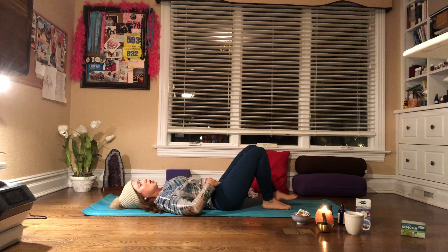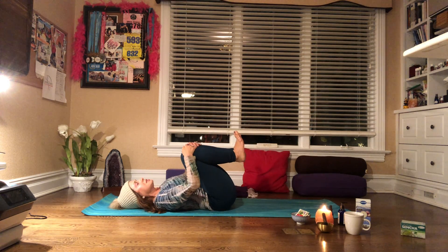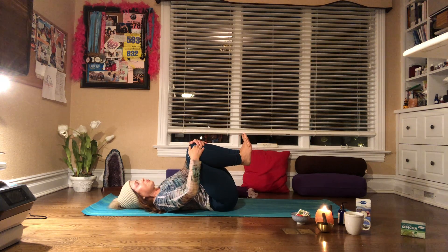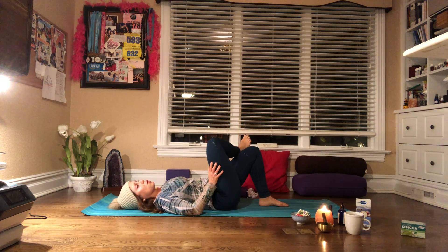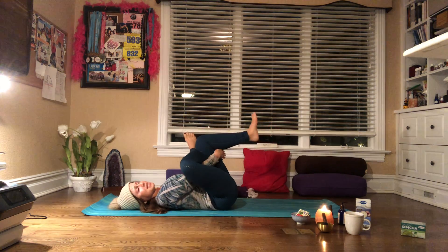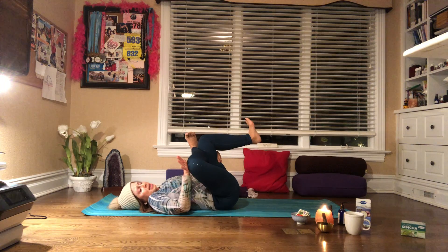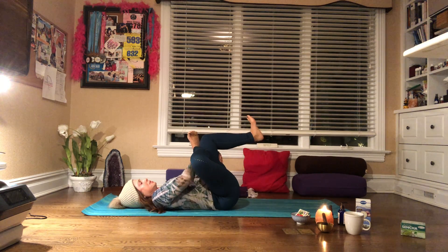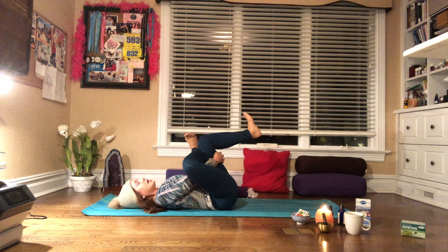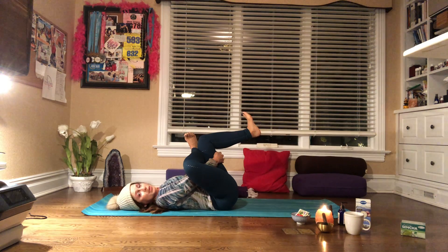Bring both feet grounded. Bring both knees into the chest and just sway from side to side, relaxing the lower back. Drop both feet down to the ground. Cross one leg over, bring your right hand and scoop it in between your legs, then lift up, keeping both feet flexed, pressing that right knee away from you to open your hips. We're sitting a lot — between the desks and the sofa, in the kitchen and dining room. We need to open up our joints: our hips, our legs, our knees, our ankles, our back, our shoulders.